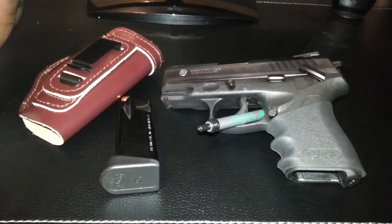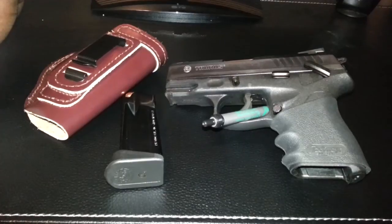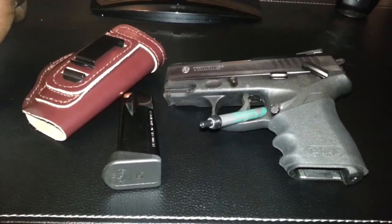The weapon fired perfectly. Every round — never had a misfire, jam, misfeed, a failure to eject or anything. It was absolutely perfect.